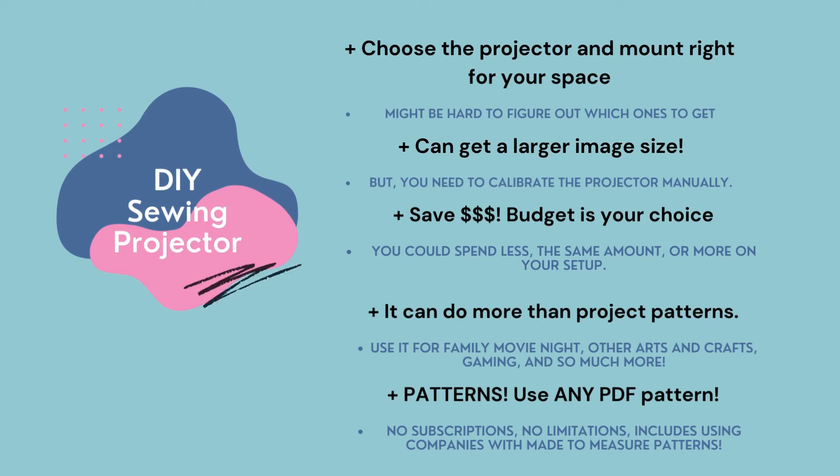With a do-it-yourself sewing projector setup, it can do more than project patterns. You are using a regular projector, which means it's just a second screen — you can use it for family movie nights, arts and crafts, gaming, and so much more. Finally, patterns: you can use any PDF pattern file — absolutely any. If it is digital, there is a way to use it. You can even turn paper patterns into digital if you want to. That means there are no subscriptions and no printing and taping — you can truly go paperless.